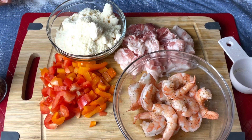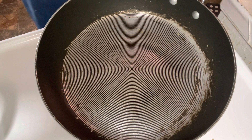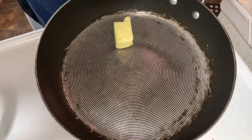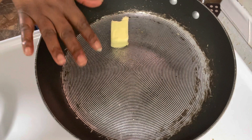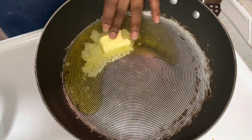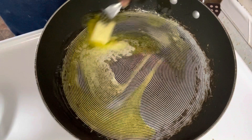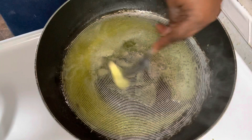Over here we have our water boiling for the pasta — we'll let that boil a little bit more. Now we're going to start cooking our chicken and shrimp. I know y'all, I have a better skillet than this one but I just love this one so much, it's been with me a long time. We're adding a couple of tablespoons of butter and a couple of tablespoons of olive oil to get our chicken started. This is a very rich dish.